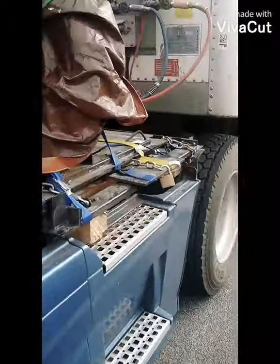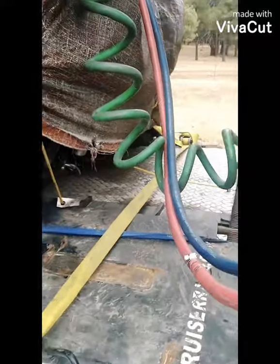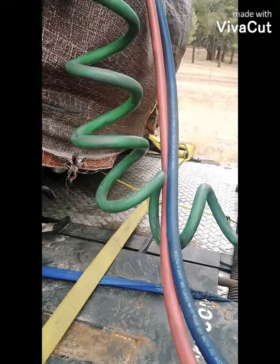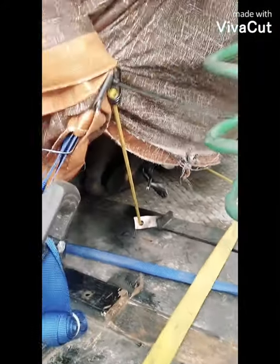Like I told y'all, I wasn't planning on taking it off. I got a tarp over it with a tow blanket. And that's it — for the most part, it's cool. But like I said, when I get back to Florida and we cut it down, I'm gonna have a video of that coming soon too.